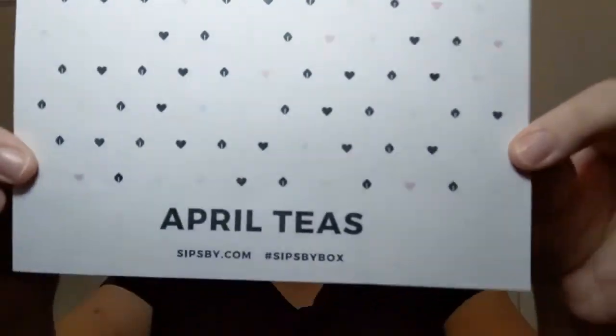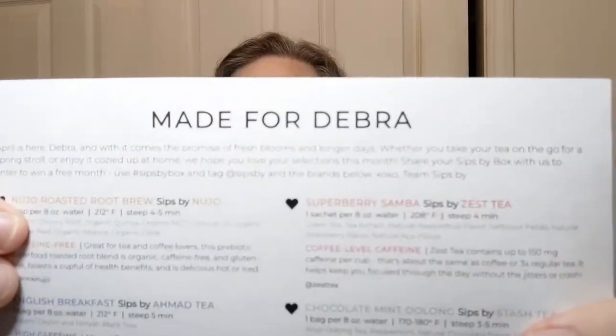Hello everyone, welcome to Crochet Life and Stuff with Debra. It's time for tea, y'all. I got my April Sips By box in the mail with my April teas. Made for Debra, it says — but you know, Debra and anybody else who wants to drink tea, I guess.